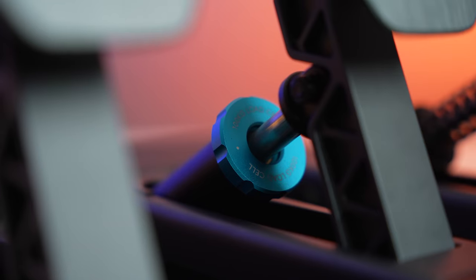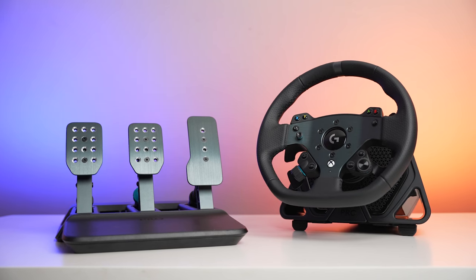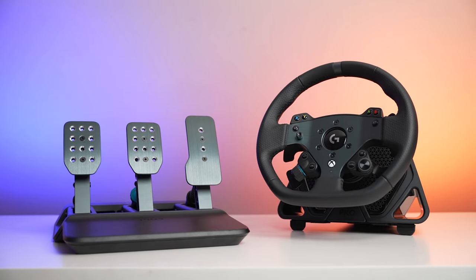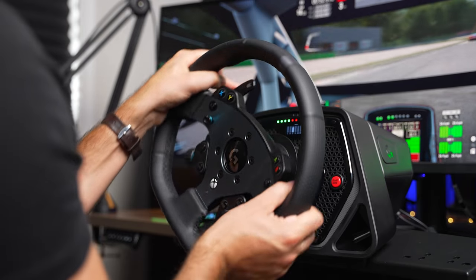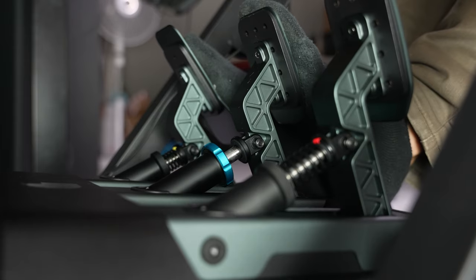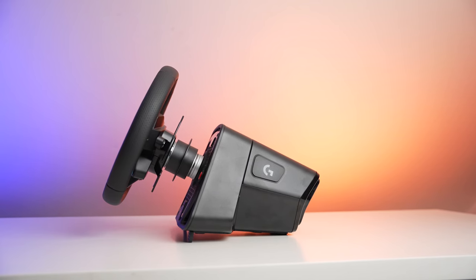After years of being a solid choice for beginner sim racing, Logitech is out swinging with the new direct drive pro racing wheel and load cell pro racing pedals. Taking years of feedback and embracing the fact that pro and other hardcore drivers really want a modular design, the pro racing wheel and pedals are packed with features but do come at the pro level price of $1,000 for the wheel and $350 for the pedals. I've been having a blast checking out this setup, so let's dive in and take a close look.